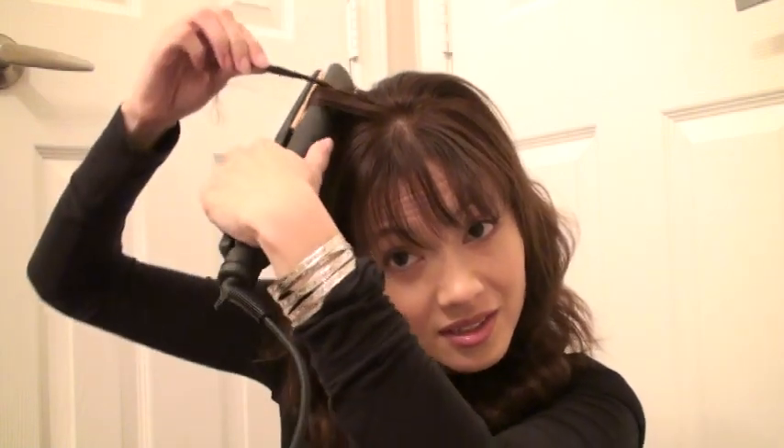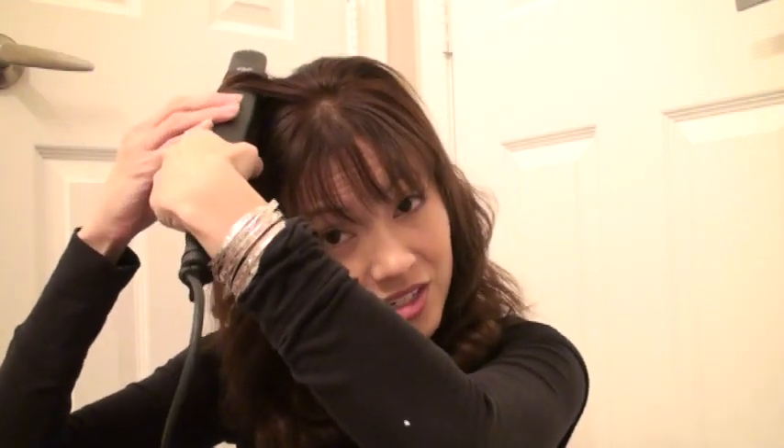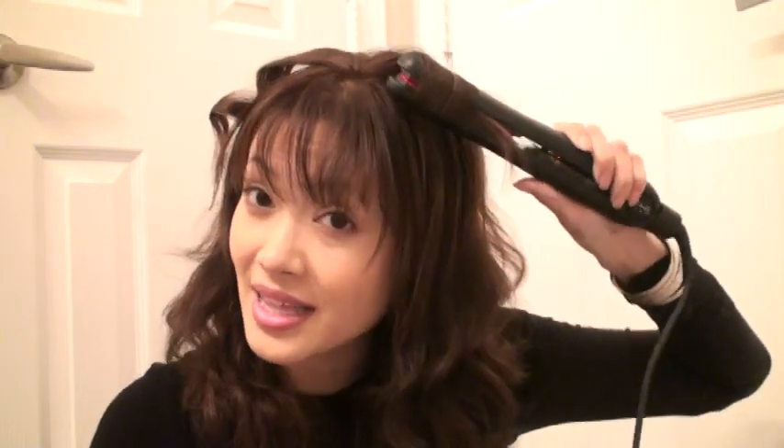There are a lot of new flat irons that are smooth on the plates so that you can curl. You can hold it, take the curl, flip it, and drag it downward to get a really cute curl. This is the cheaper one, the H2 Pro, and it gives you the same crazy curls as the name brand.